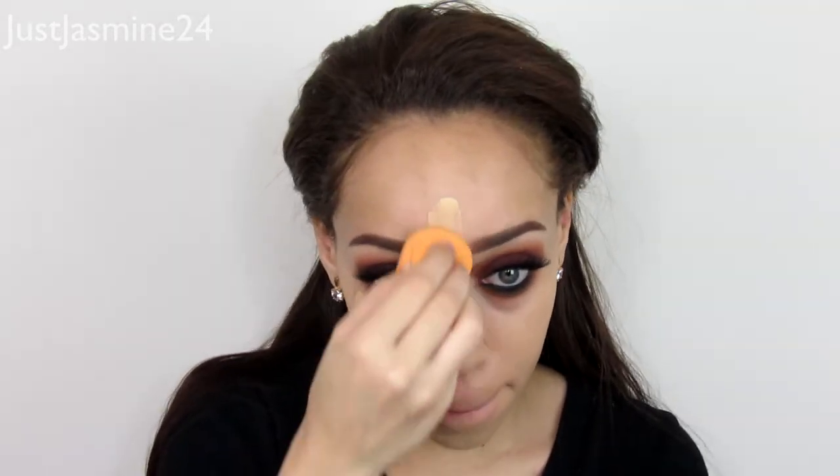Moving on to foundation — I'm going to be applying the Kat Von D Lock It Tattoo Foundation. I've been loving it all over again; it's a really good full coverage foundation. It's pretty thick, but what I do is add a little bit of argan oil, mix that in, and it blends really smoothly.